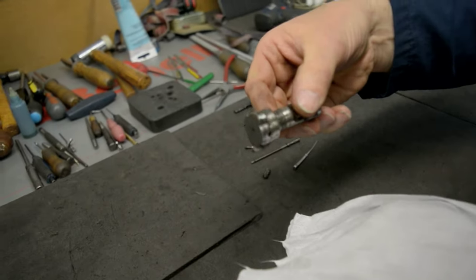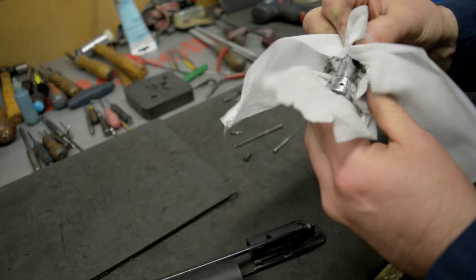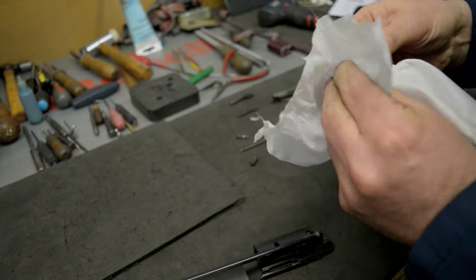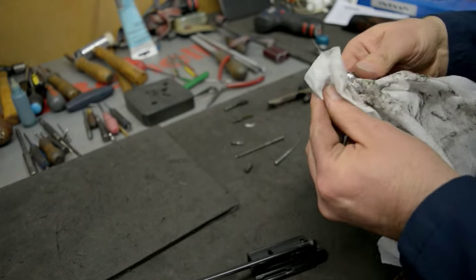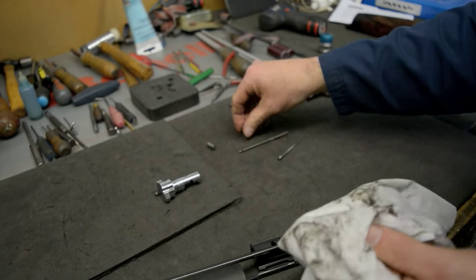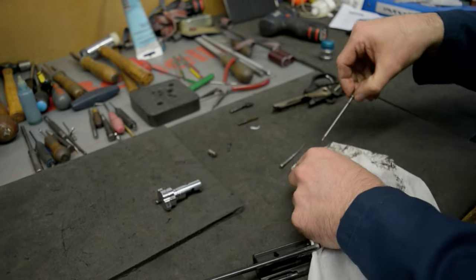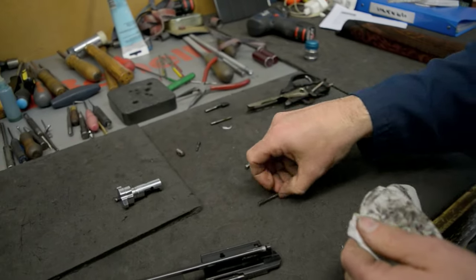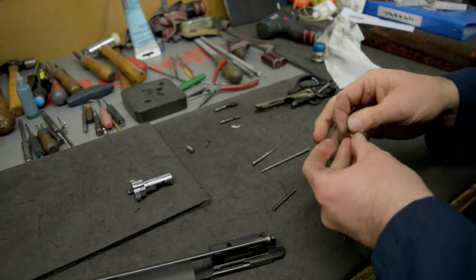Now I'm going to clean the bolt head. As you can see, it's got a lot of carbon all over it. That's the bolt nice and clean. The lock head pin, rotating spring, and the striker o-ring — all nice and clean.